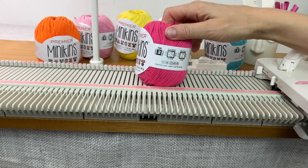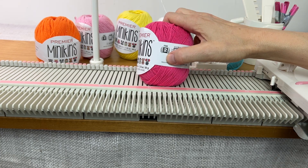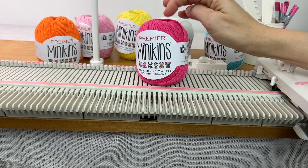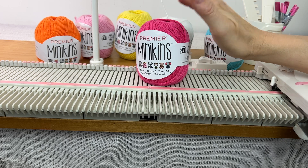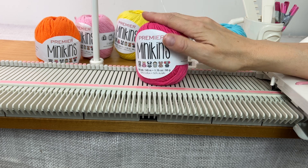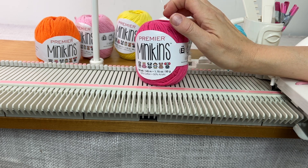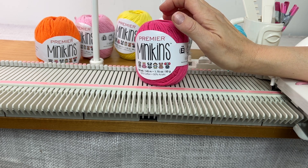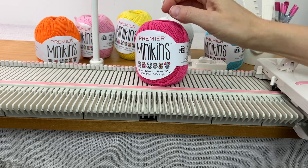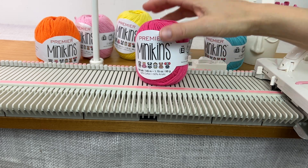This is a sport weight yarn, so it works great on the LK-150. I will put a link in the description for where you can get these. They also have a lot of yarns on sale — I got some really nice lace weight linen yarn at an amazingly priced bag deal, so go check that out. I'll put a link for that too.